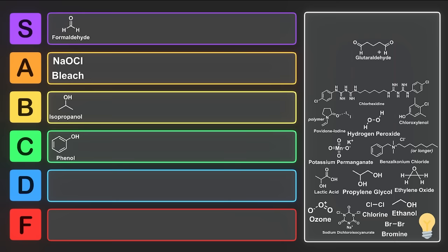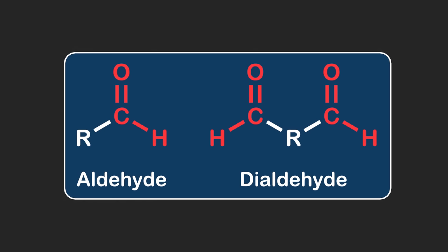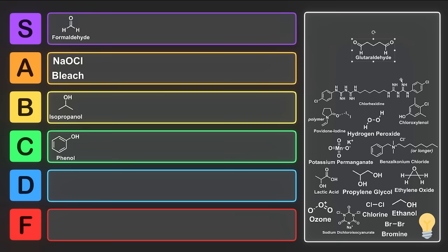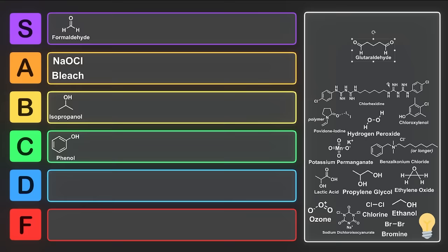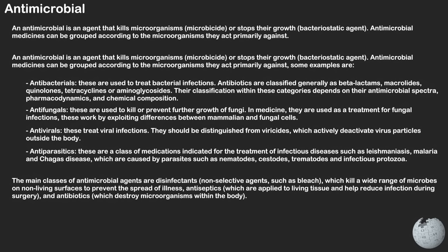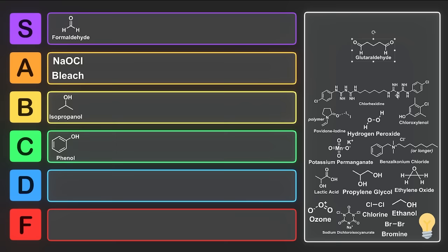Next we have glutaraldehyde, which arguably is better than formaldehyde. This is a dialdehyde used as a disinfectant and sterilant for low-temperature disinfection and sterilization of endoscopes — scopes that go inside of you, hence the endo. Like formaldehyde, its mechanism involves the cross-linking of proteins in the cell membrane. Its antimicrobial activity is due to the alkylation of hydroxyl, carbonyl, and amino groups, which impacts RNA, DNA, as well as protein synthesis. Glutaraldehyde has been shown to be pH-sensitive, being more active at alkaline than acidic pHs due to more reactive sites at the cell surface. It has a broad spectrum of activity against bacteria, fungi, as well as viruses. So glutaraldehyde is probably actually better than formaldehyde — we'll move formaldehyde down into A tier, A for aldehyde, and put glutaraldehyde into S tier.